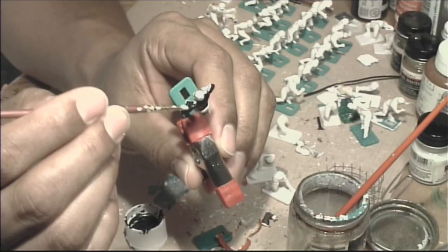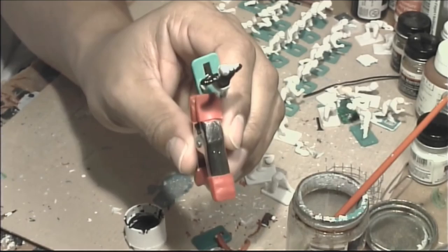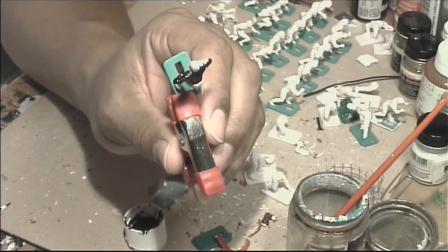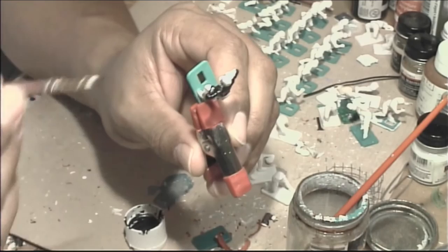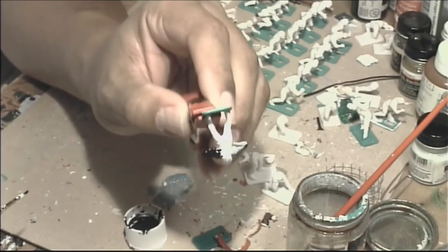Speaking of paint showing through — remember when we primed the figure. If I use the dark gray primer on a team I know is going to be a light color, like white uniforms, no matter how many coats of white I put on top of that gray primer, the gray is going to show through a little bit and the white is going to look kind of dingy.